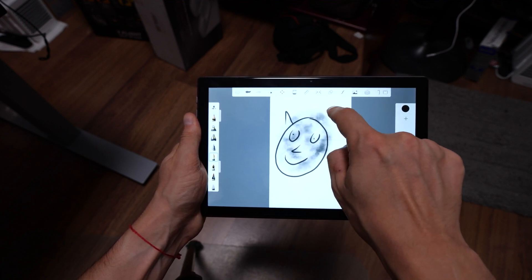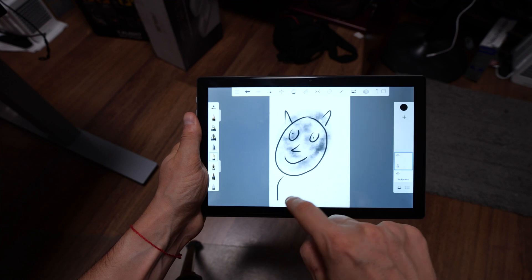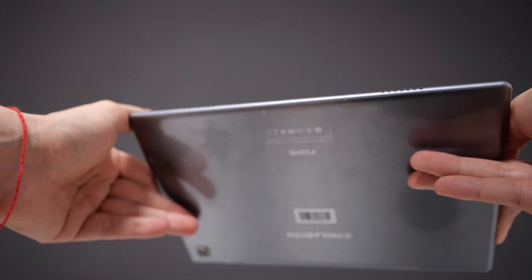There are some things this tablet doesn't do really well, as you'd expect with a budget tablet. The first is sound quality — it's not that good. You get two stereo speakers on the bottom, but they feel a bit too high on the highs and the lows are basically non-existent. You'd probably want to connect a Bluetooth headset or speaker rather than use the built-in speakers at high volume.